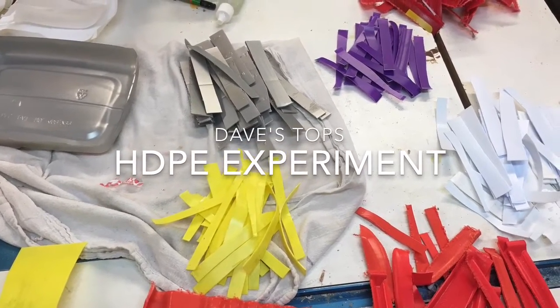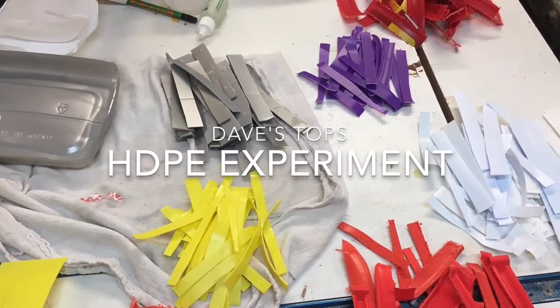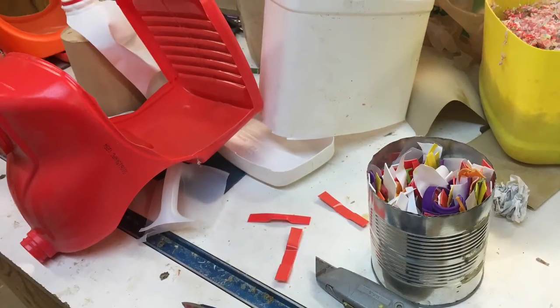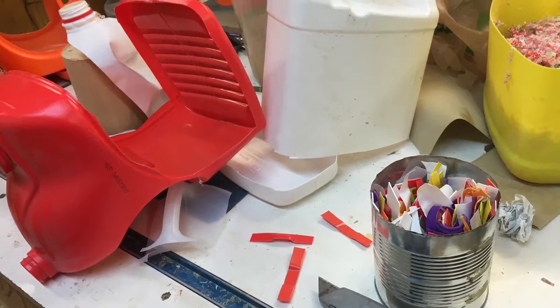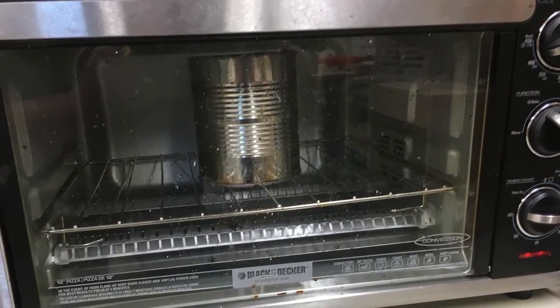Hey guys, I thought I'd tell you a little bit about my HDPE experiments lately. I cut up a bunch of HDPE — a lot of the normal stuff around the house, laundry bottles, anything that's recycling number two — and I put them into the toaster oven in a can to get them to melt.